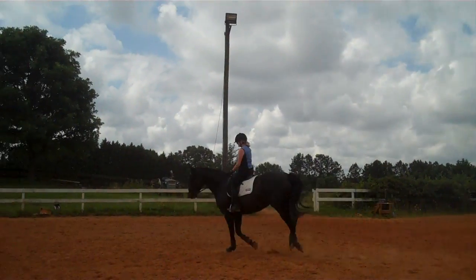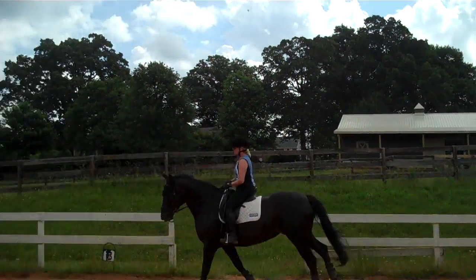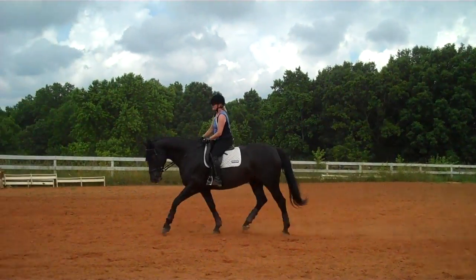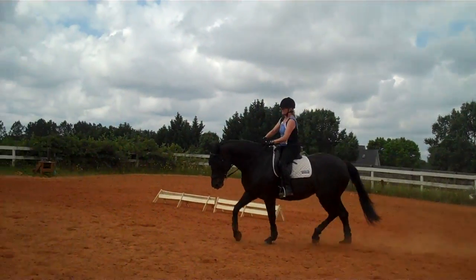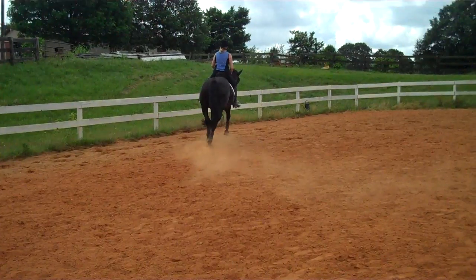Soften her jaw. Very nice. Soften her jaw, soften her poll. Soften her jaw — try not to hang on that inside rein, that's where you're not softening her. Soften her jaw. Very good. That's it. Keep changing directions and changing leads. You can use the whole ring if you want. Soften her jaw before you turn on the outside rein and leg.